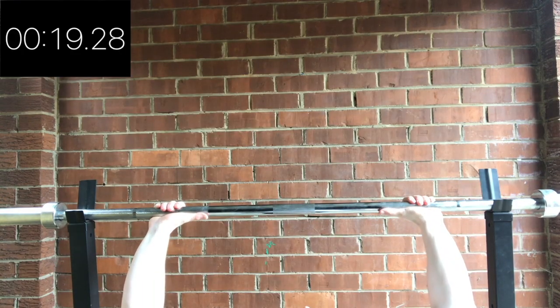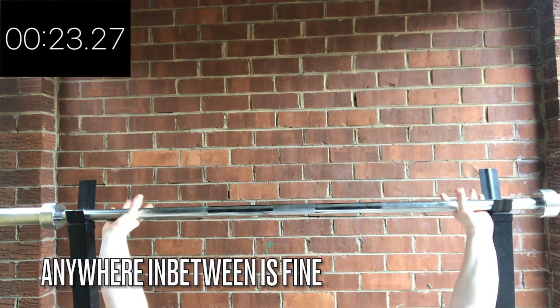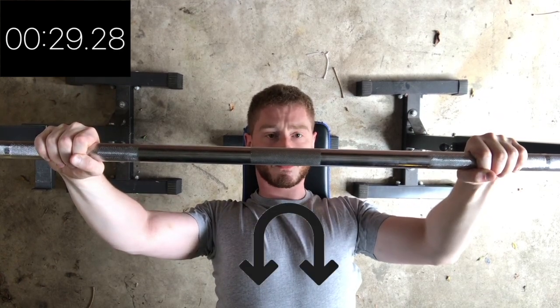Grip the bar either a thumb's length away from the knurling or with your index finger on the rings. Squeeze the bar hard and engage your lats by trying to bend the bar.